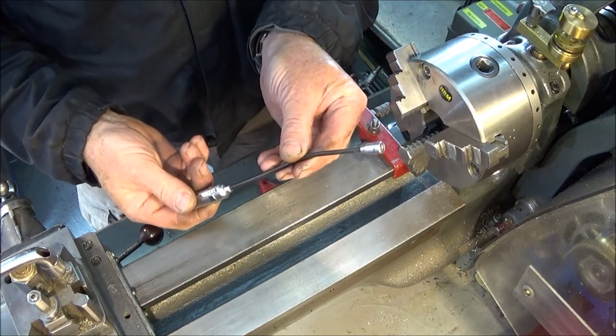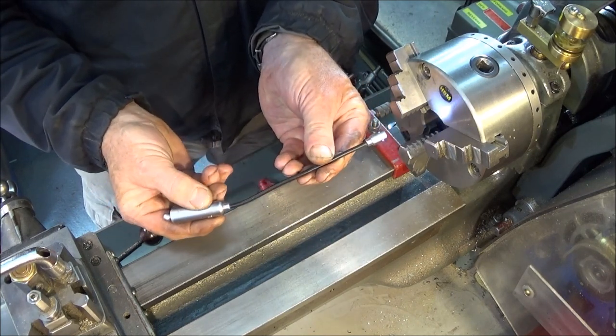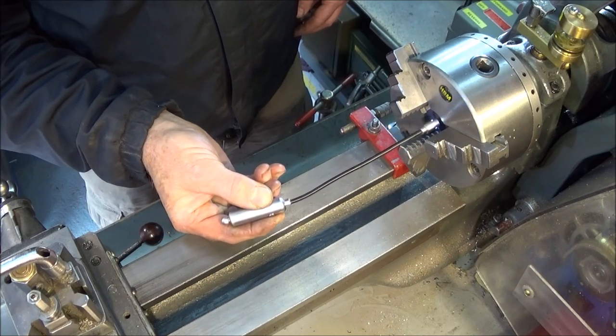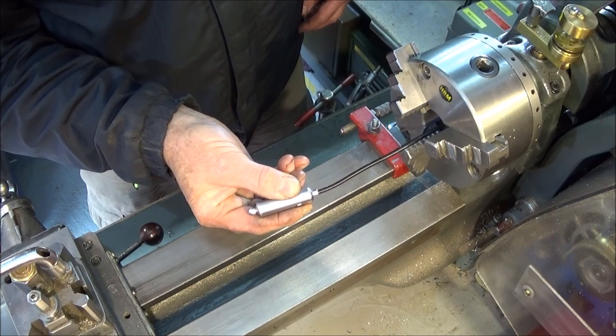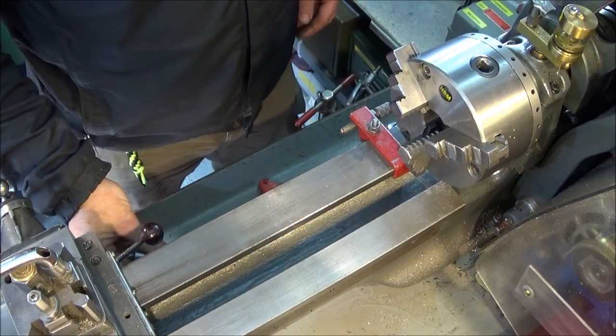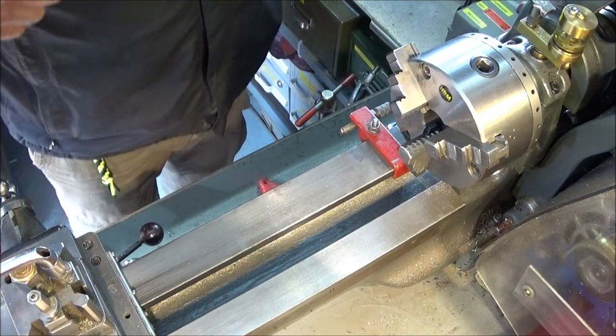To check that it's clean, I use this flexible torch which I put up inside the chuck to check that it is thoroughly clean. That's most important, otherwise you can actually damage the inside of the spindle or the taper.